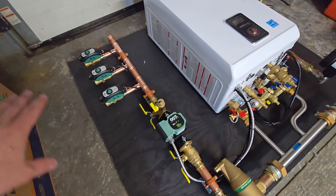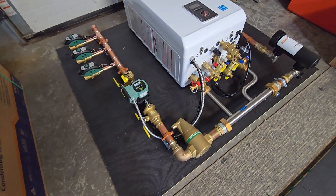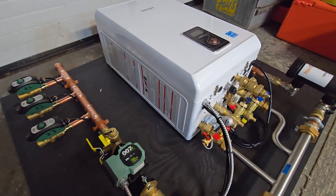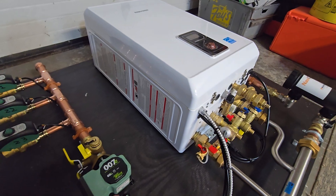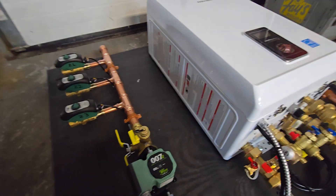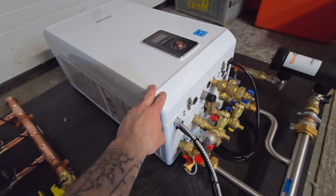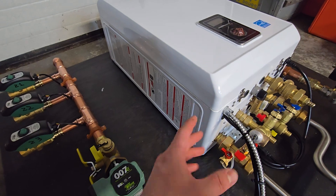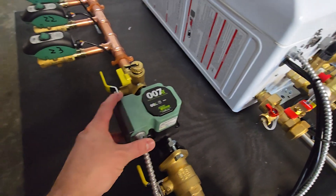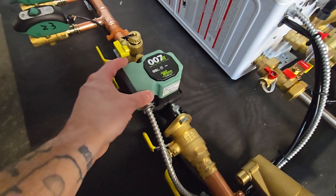All these zones are within the 20 to 30 foot range of baseboards. When any of the thermostats call — and the thermostats get wired directly into the circuit board under here — when a specific zone calls, and I've labeled them on the zone valves, the corresponding zone will turn on the pump and fire the boiler. The boiler gets the command from the thermostat and turns on what's called the system pump. In a boiler configuration with zone valves, the main pump is always called the system pump.